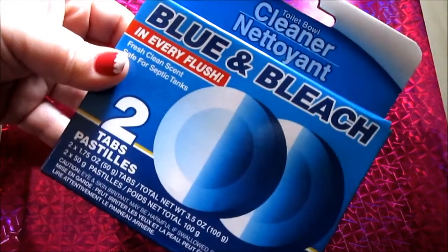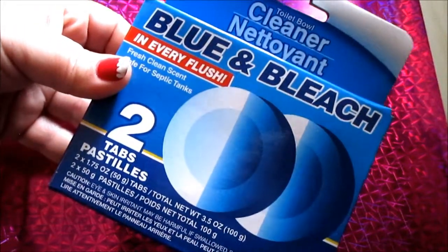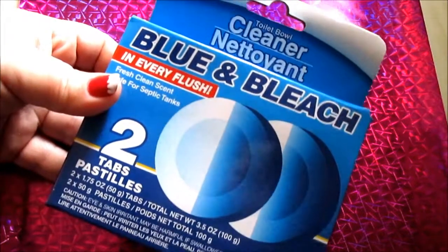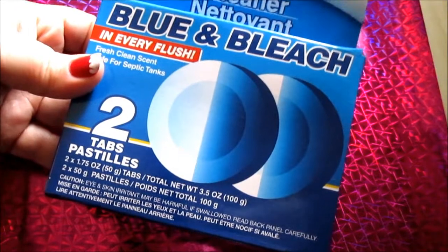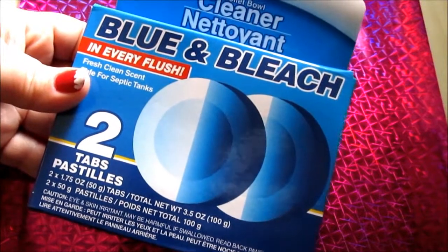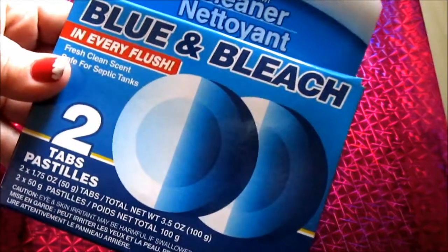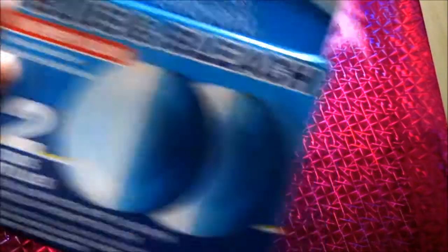I also got the Blue and Bleach Home Store toilet cleaner, and this is a repurchase — these work awesome. I did a full review on them, so check it out in the description box below. Not only does it have bleach in it, but it has the tinted blue for your toilet water. These last about a week and a half to two weeks in your toilet, depending on how much your household flushes. There are only three of us here, so that works out well.